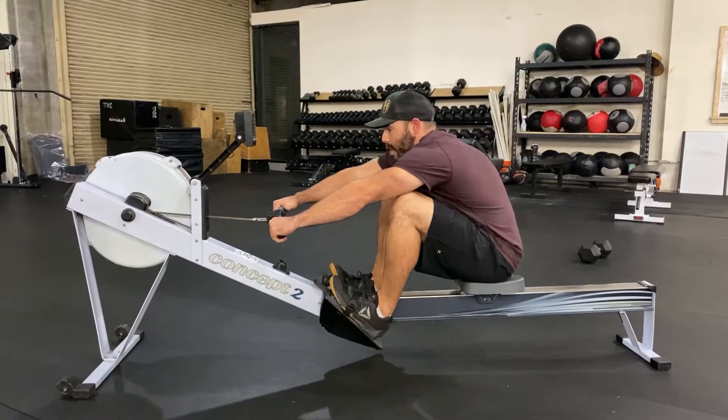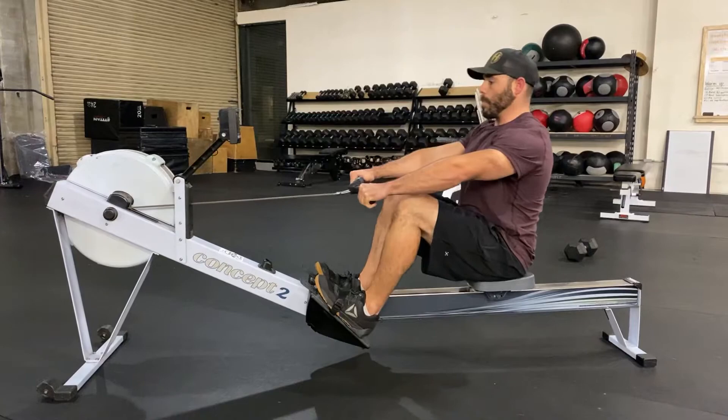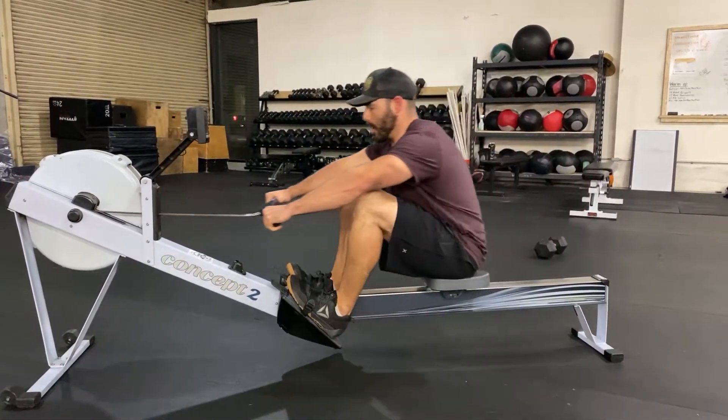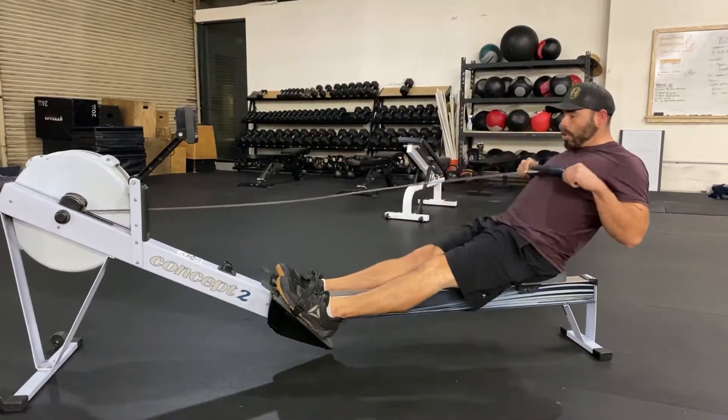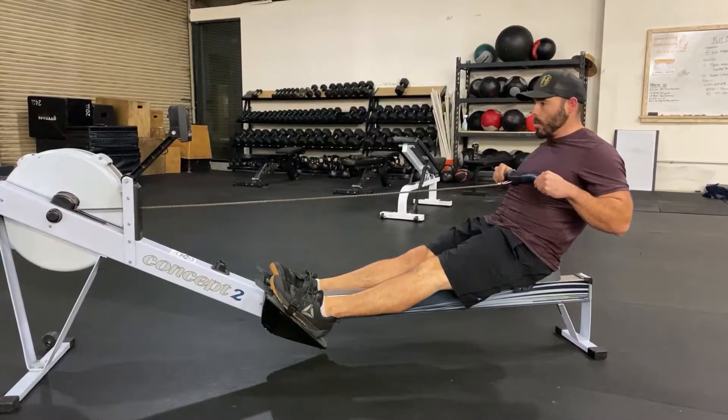The first thing I'm going to do is turn my lats on for that first initial pull. That turns into a lean back, leg drive, all the way through. Reverse that pattern. Inhale on the way in, exhale on the way out.